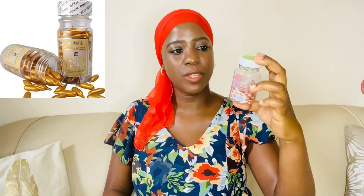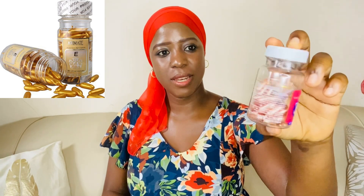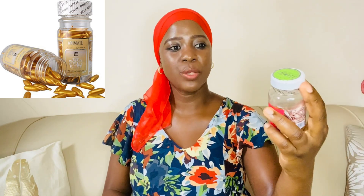Like I promised, I'm going to be coming with reviews of the skincare products I've been trying out recently. Today I'm back with another one — the vitamin E capsules. This brand is called Animate — the Animate aloe vera and vitamin E capsules. I want to tell you briefly about them, what my experience has been while using them, and how to use them. Let's get into it.